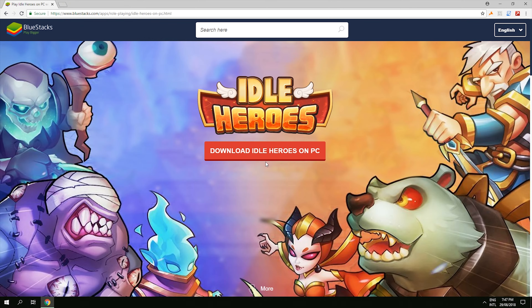Now it's gonna download so I'm gonna pause the video until it's done. Idle Heroes is now downloaded, so let's open it up.